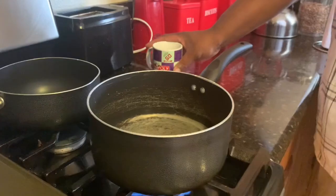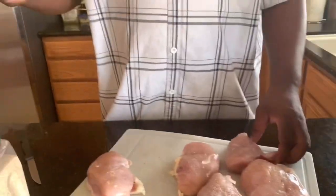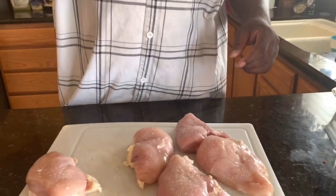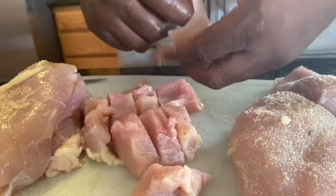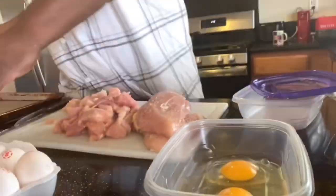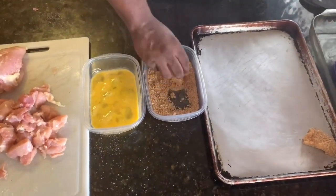Two cups of water for every one cup of rice. I use different seasonings — I'll season my meat to taste. Don't forget to chill your meat for easier cuts, smoother cuts, well seasoned too. Make your egg wash, put it in some breadcrumbs, and it's time to make some chicken bites.